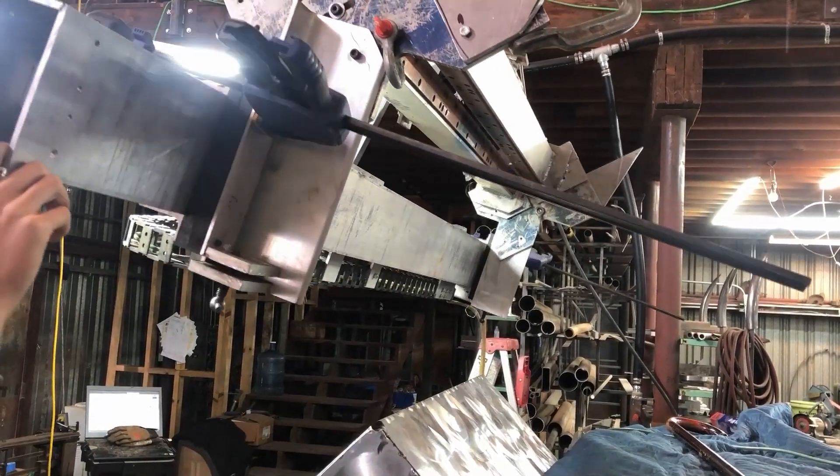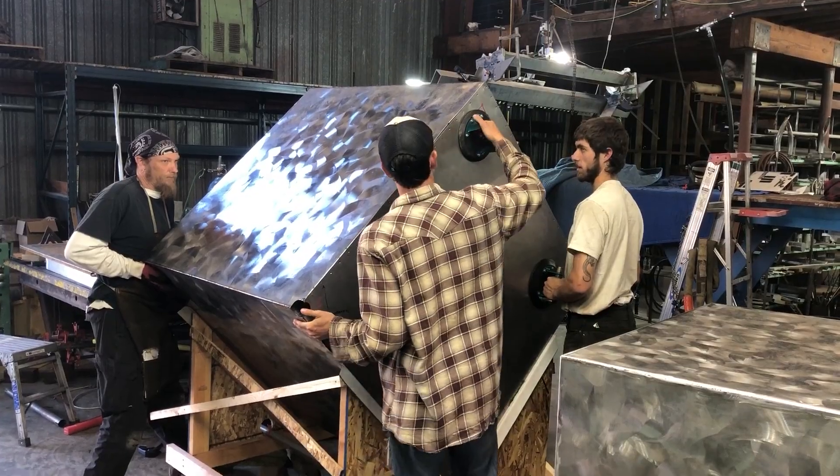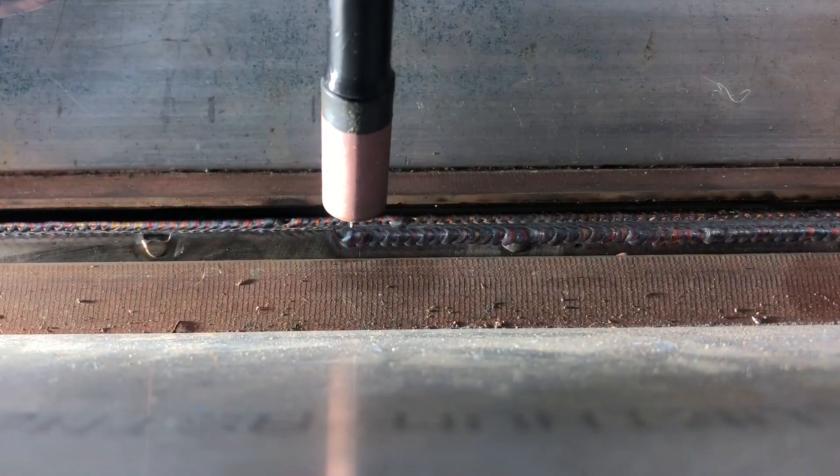The second one is a linear weld positioner and it was designed to build very large stainless steel cubes. It clamps onto the edge of the cube and holds very thin stainless steel sheet metal skins onto a square tube. There's a gantry that runs along with the welding torch and welds at specific intervals, welding the skins onto the square tube.